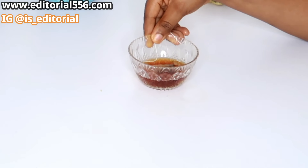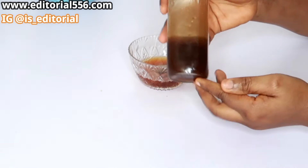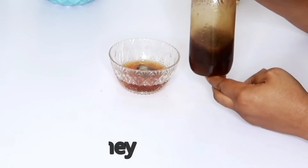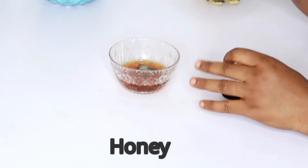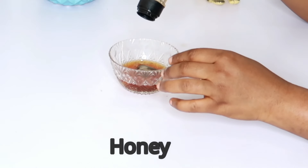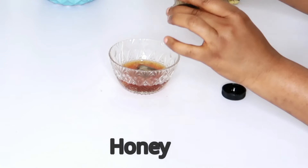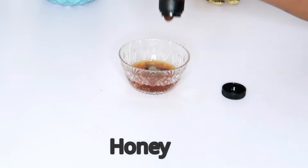We're going to be putting in honey. Honey helps so much in moisturizing the skin. We need a good amount — it moisturizes and makes the skin glow really well.